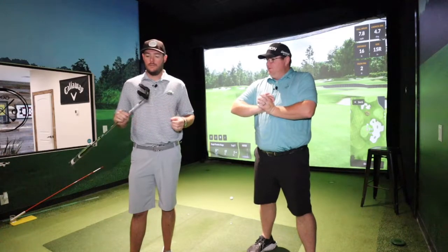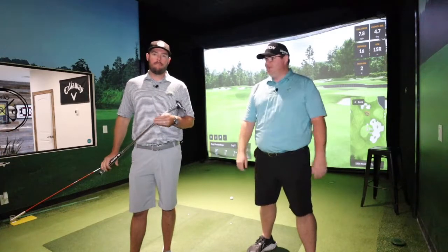Welcome back. Back at it, back in the studio. We have some interesting putters that we're going to be going through. Got some new stuff — something new to the putter game.